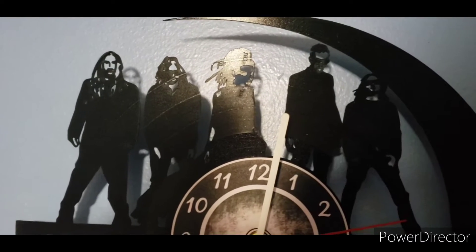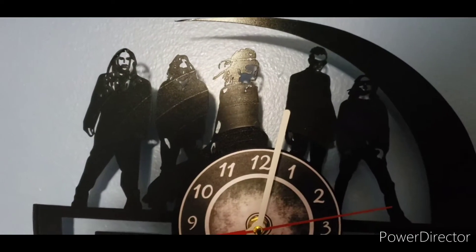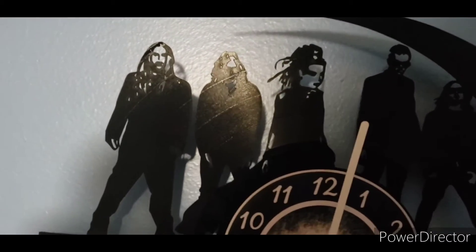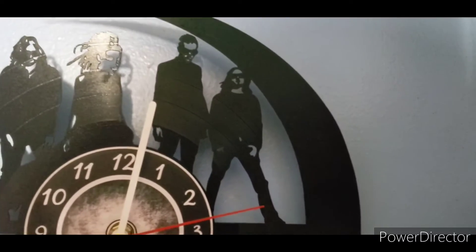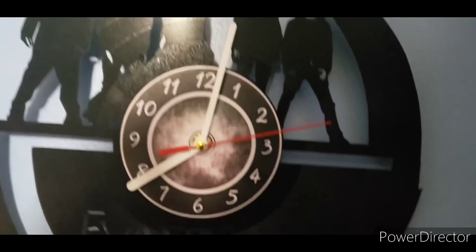As you can see, we have a close look at the band. This is the rendition of them back in 2011, prior to Jen Majora coming into the picture in 2015. We have Terry Balsamo, Will Hunt, Amy Lee herself, Tim McCord, and Troy McLonghorn — which I couldn't pronounce for the life of me, but now I finally got it right.